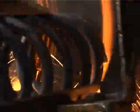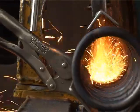After tempering, if the design requires it, the coil ends are ground flat on an automated grinding machine.